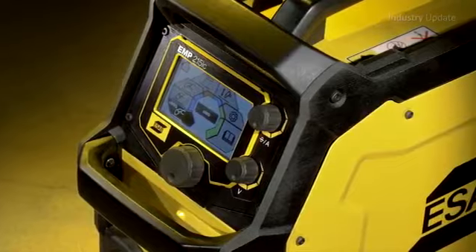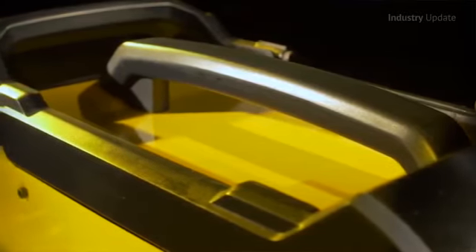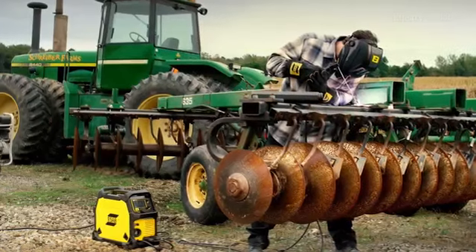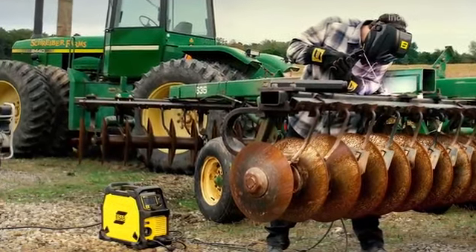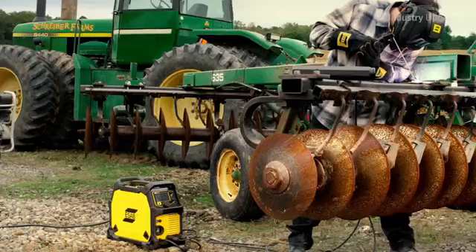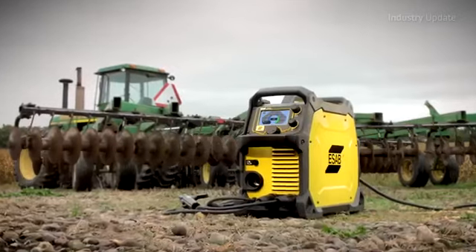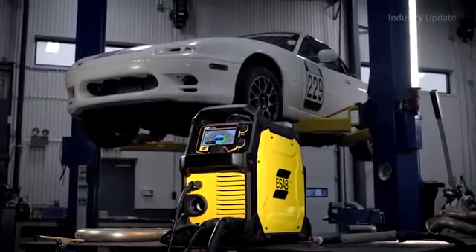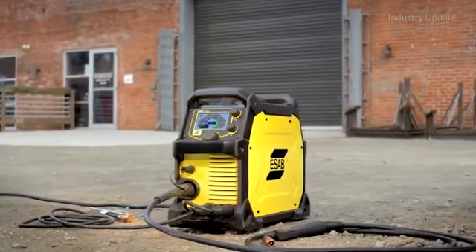The Rebel provides industrial quality welds and comes ready to use for MIG, TIG, and stick welding, and it delivers excellent performance with difficult-to-weld E6010 electrodes. The Rebel has two operating modes, basic and advanced, that make welding easy for beginners and let those with more experience fine-tune the welding parameters.